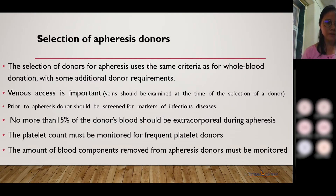Coming to selection of apheresis donors. The selection of donors for apheresis uses the same criteria as for whole blood donation. There are some additional requirements — in apheresis, you need good venous access. A patient needs to have very good venous access, as the procedure takes a longer duration than normal blood donation.